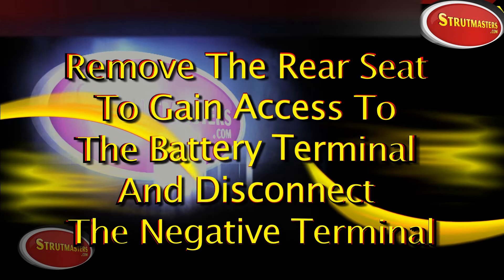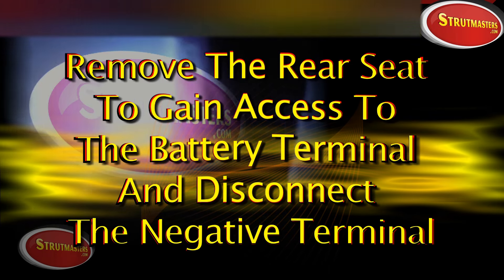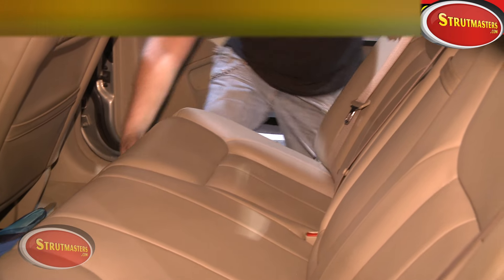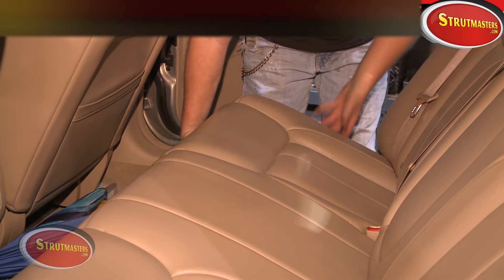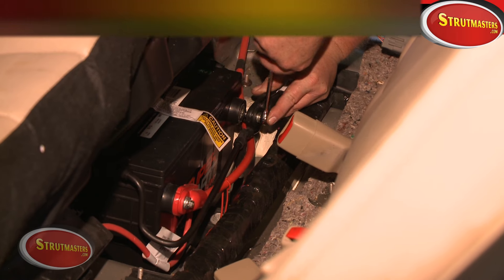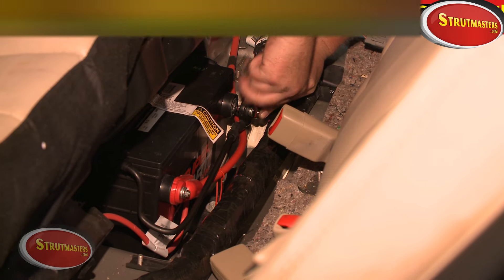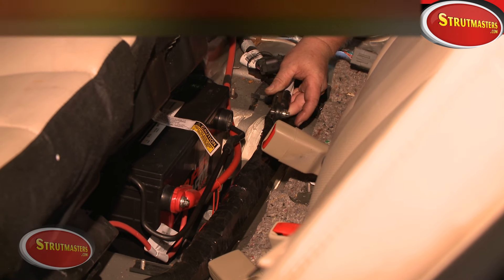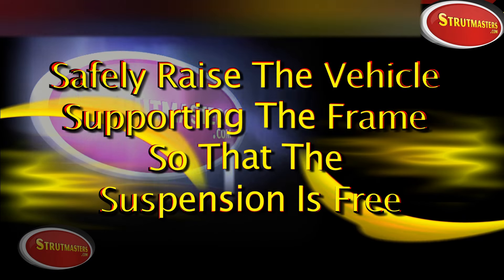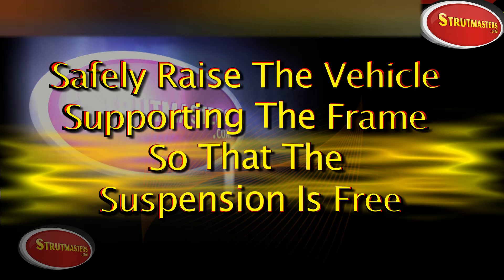Before we begin working on the vehicle, we want to shut off the power to the entire system for safety reasons. The battery is located underneath the back seat. Pull up on the front edge of the back seat and flip it out. Now disconnect the ground wires from your negative post on the battery to shut off all power to the vehicle.